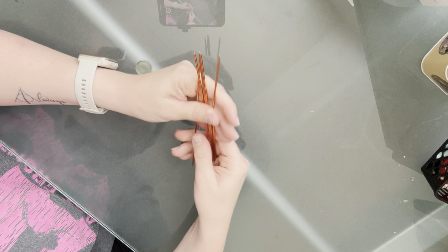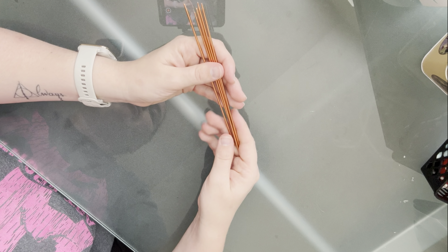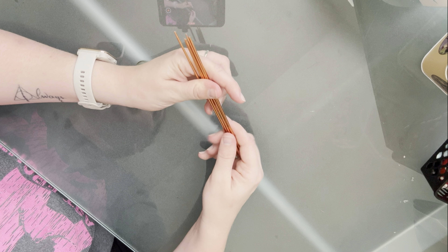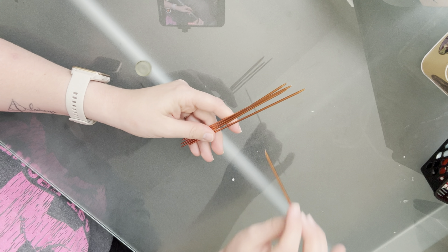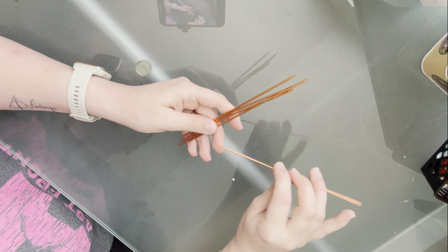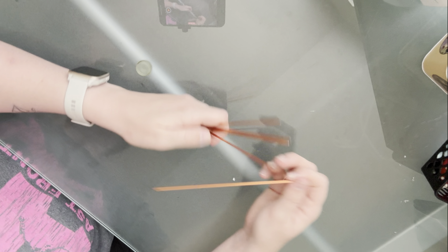We have our five double pointed needles, or DPNs. These are size 2.25 millimeter, same as the magic loop knitting needles I use. You're going to need five of them because you'll have four with active stitches on them, and then one that you're knitting with. You knit onto a needle, then the one you just knitted with goes onto those stitches, and then you have the one you just knitted the stitches off of.